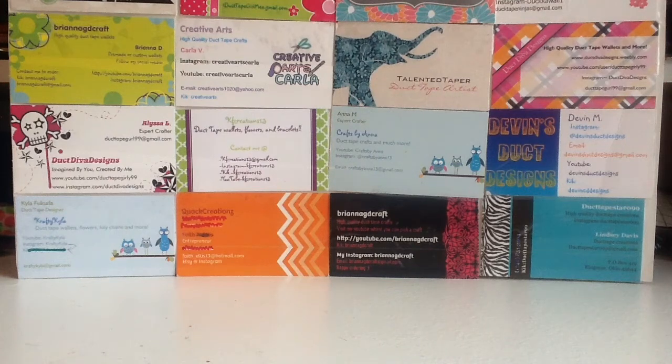Hey guys, what's up? It's Brianna, GDCraft here, and today is craft update number 39, which is pretty cool because I am one away from 40, and I have five crafts today.